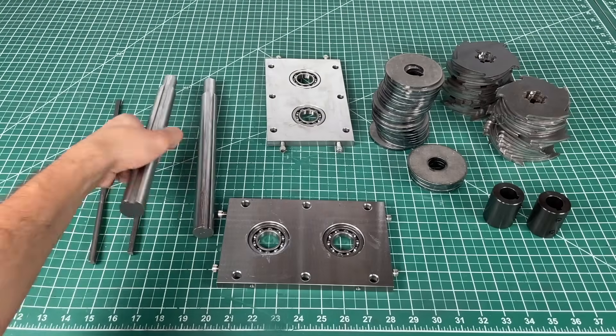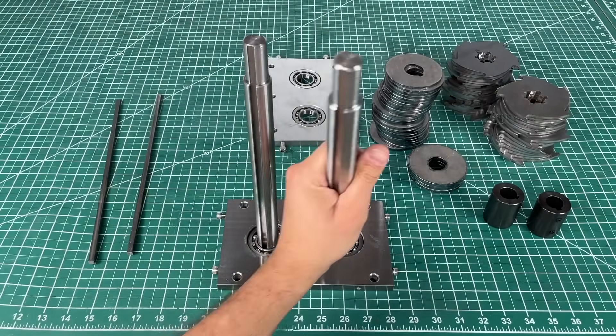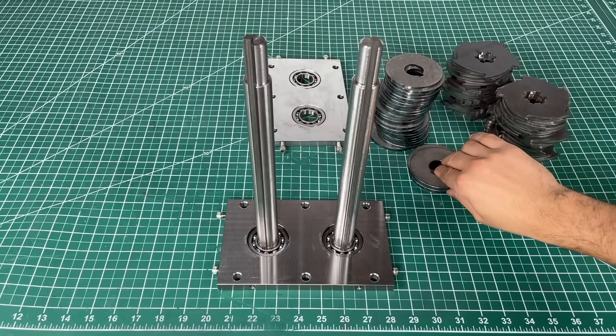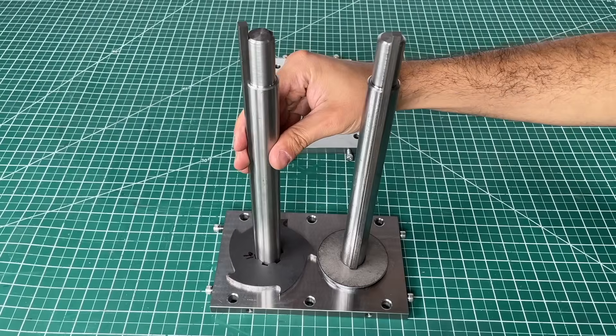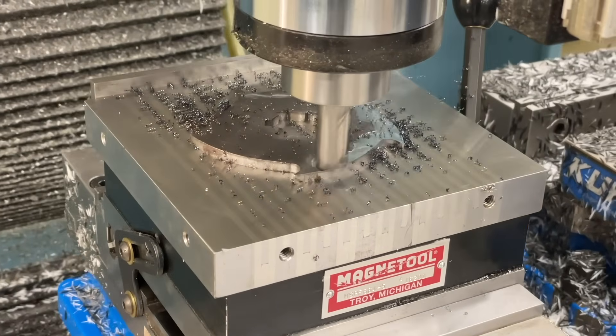Let's start building. The first step is to insert the drive shafts into the two bearings — it's a perfect fit. We then slide our machine keys in, and all that's left is to install all the blades and spacers in an alternating fashion. We know these are all going to fit perfectly because we faced all of the blades to the exact same thickness.